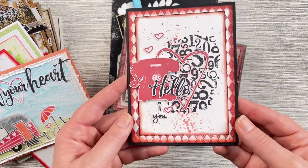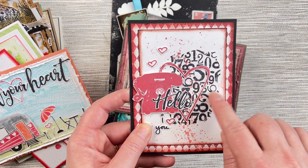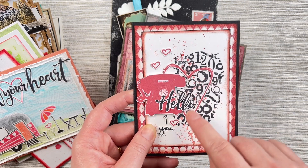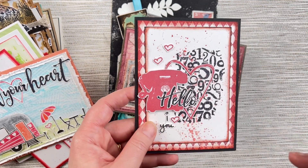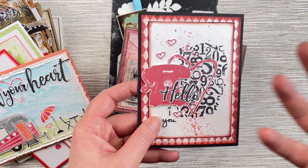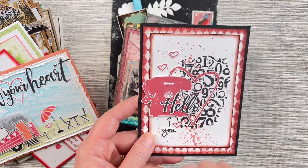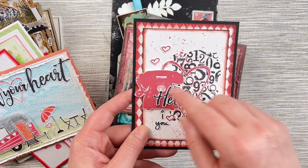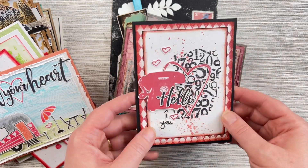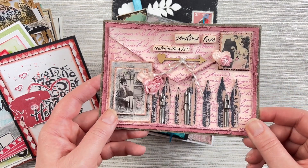This one uses the Numbers Texture stamp and more hearts from the Heart stamp set. It's a fun little take on songs that use 'hello, I love you' in their lyrics, using the telephone from the Vintage Office stamp set. The background is the Harlequin stamp set — another fun little take on making love cards.